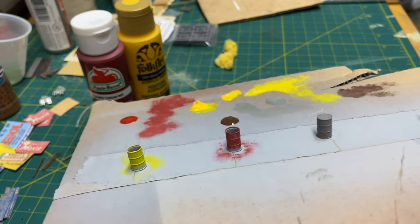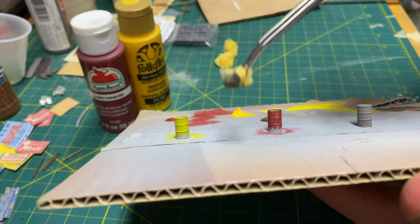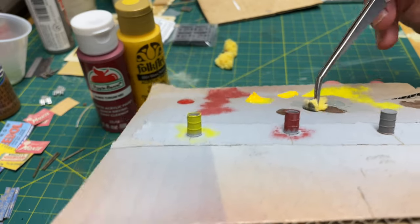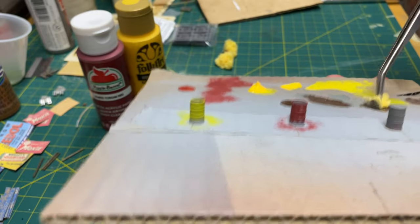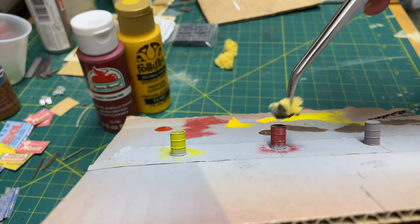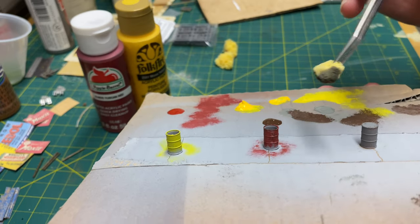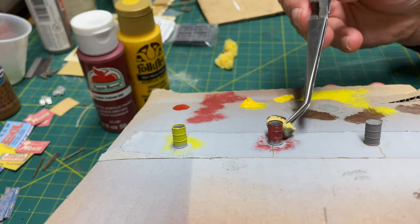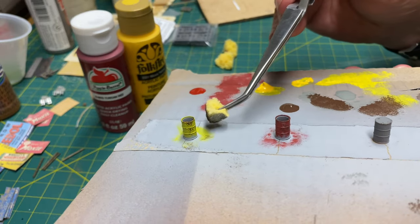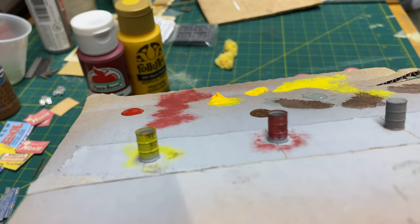Now I'm going to go over the barrels with a burnt umber color using the same torn sponge concept, very lightly touching each piece. This is going to represent rust pitting. You want to get the edges — wherever it hits, that's where it'll be. I'm still going to go over these with powders as well, so this adds another level of weathering and shows some nice rust pitting coming through.